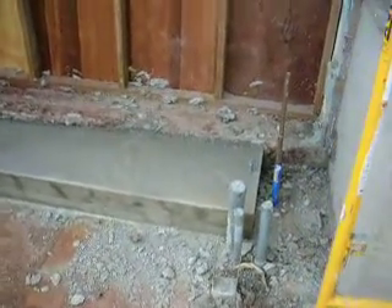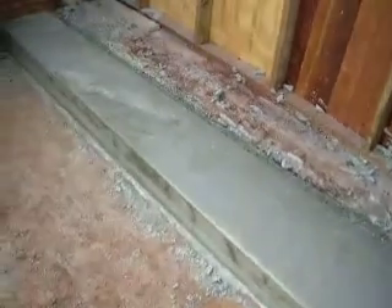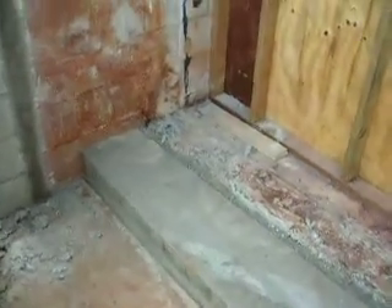Here's the stair I poured, which is going to go into the utility room. I'm in the garage right now — the new garage.